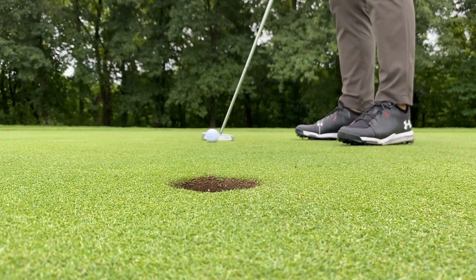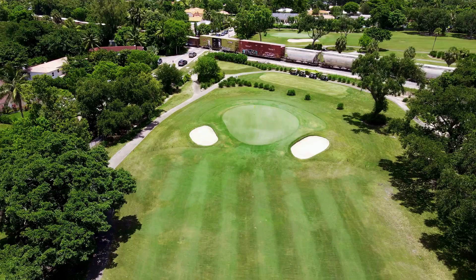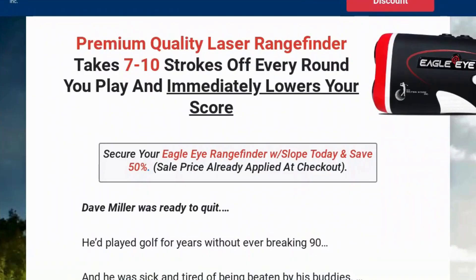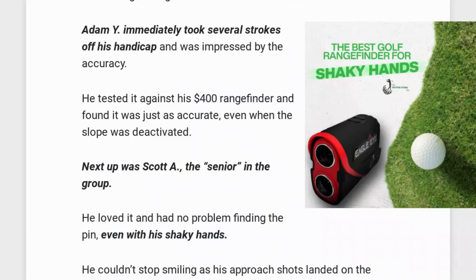In short, the Eagle Eye rangefinder not only provides accurate distance data, but also becomes a strategic ally for golfers, contributing to a more informed and efficient approach to every shot. With its advanced features and accessibility, it is a valuable tool for optimizing performance on the golf course. I hope this video has helped you and I also hope that the MGS Eagle Eye rangefinder really helps you to optimize your performance on the golf course.